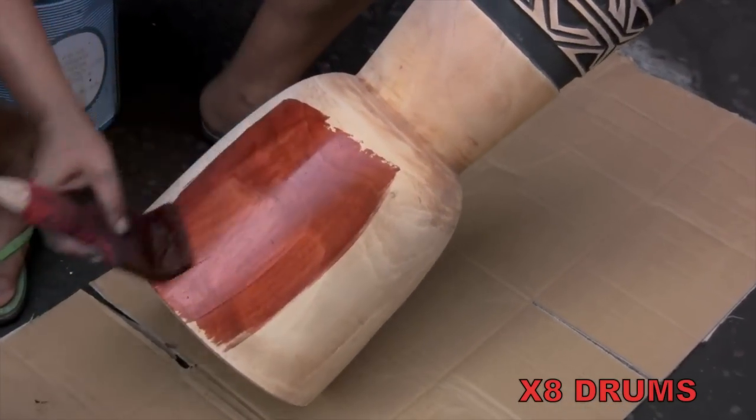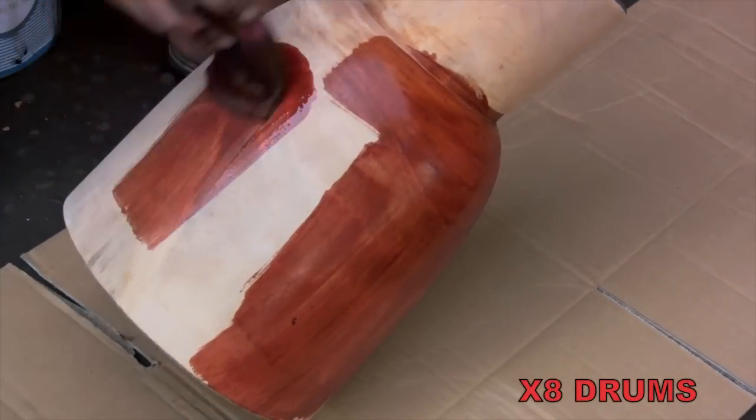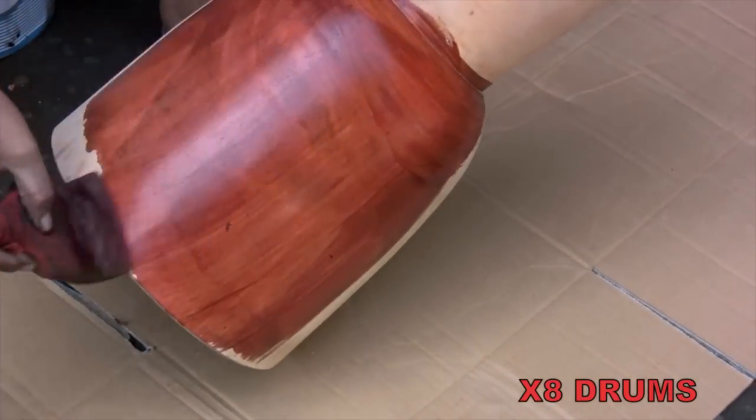A final coat of clear lacquer gives this drum its lustrous finish.